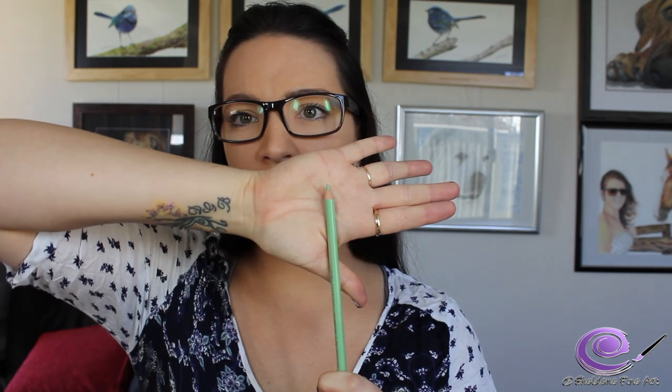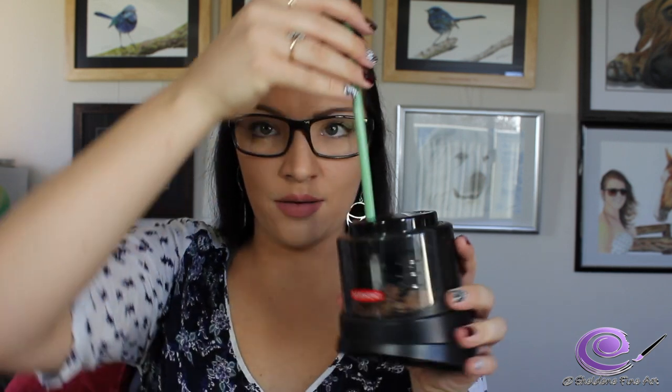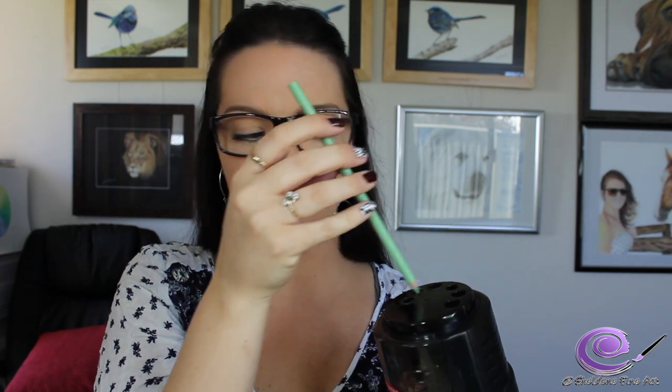I'm going to give you an example of the two. I'll start with my Derwent battery-operated sharpener and take a Prismacolor pencil. Here's a Prismacolor pencil — the point isn't much, just a short little point. I've only used this pencil once or twice. I'm going to sharpen it in my Derwent battery-operated sharpener. I have to hold it in quite firmly and it takes a little bit to get to the sharp point.